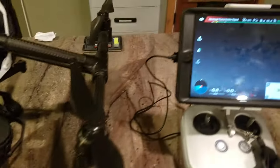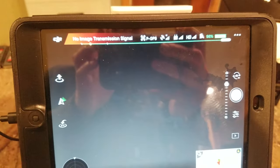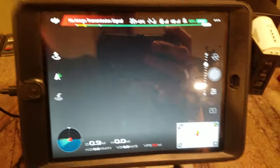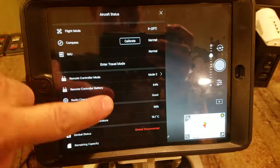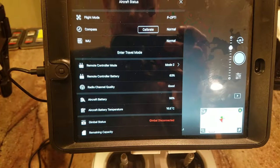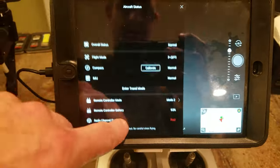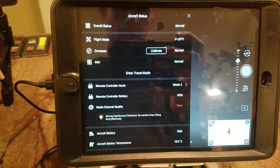So then I come over here and everything's on except, down at the bottom, it shows gimbal disconnected. So I'm trying to figure out what I can do about this.